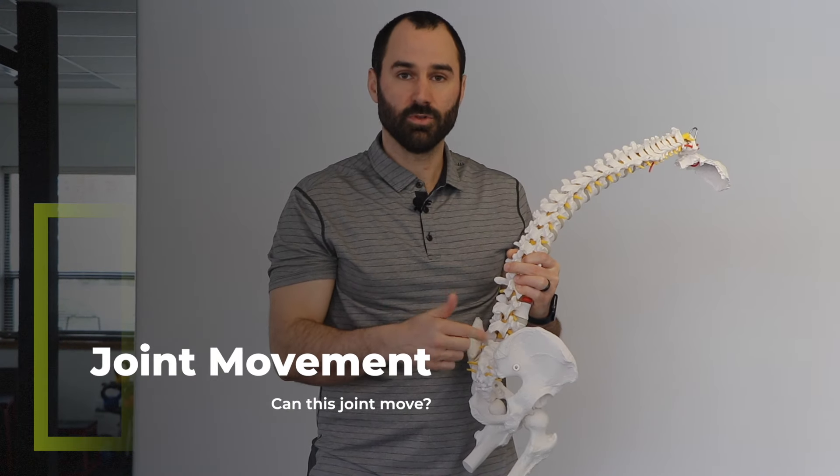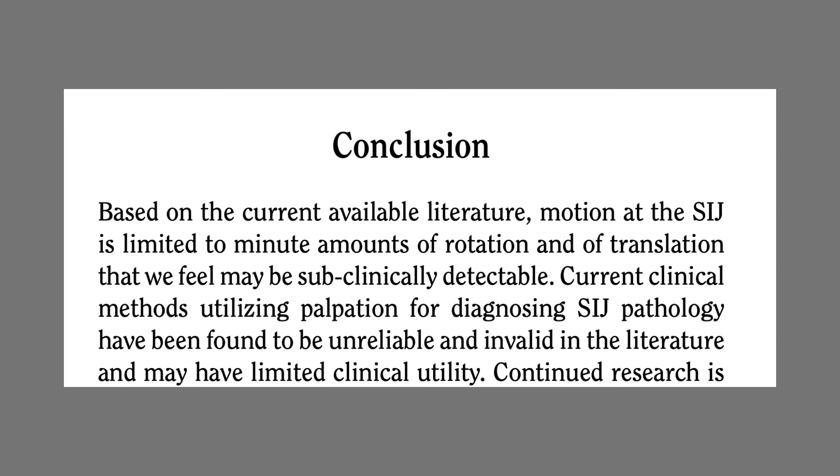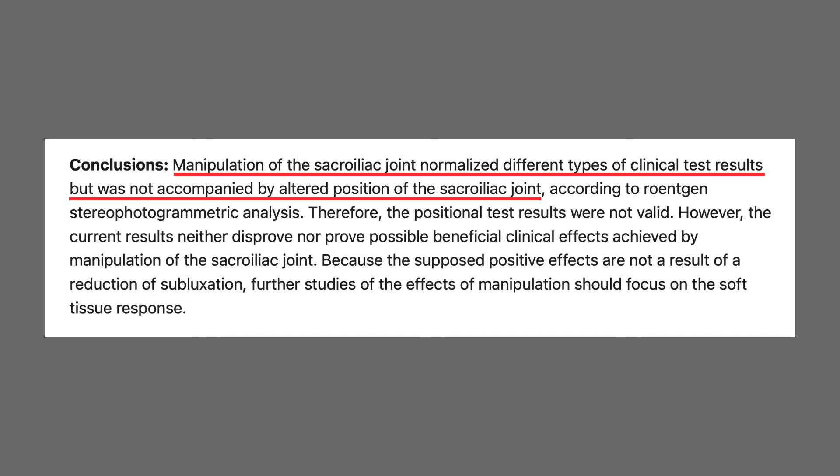Now let's talk about whether this joint can move. You may have heard from a medical practitioner that your pain is caused because your pelvis has slipped out of place, twisted, or you have an upslip or a downslip. But what does the evidence actually say? One paper found with a high degree of precision that the joint only moves about two degrees in any of the three planes. So your joint can get irritated, but it's incredibly strong — your bones can't go out of place. A further paper found that people's pain was reduced without any mechanical change to the joint. Why this matters: if you look online, you'll see many techniques or mobilizations claiming to reset your pelvis. They may help reduce pain, but it's not because they're resetting or moving your joints.